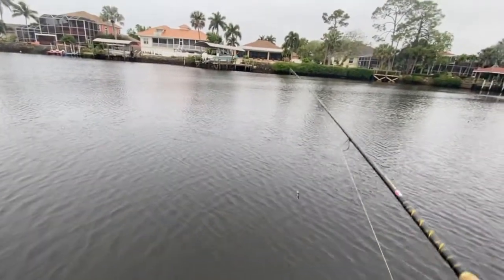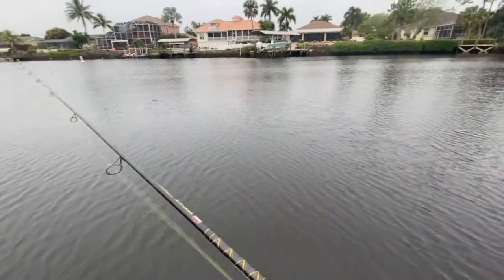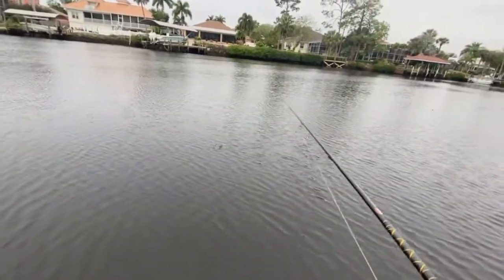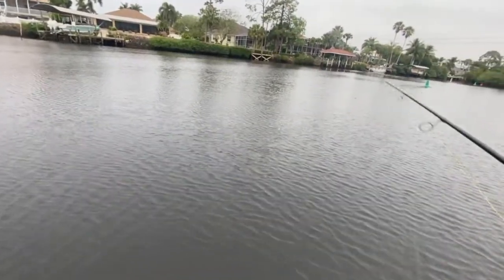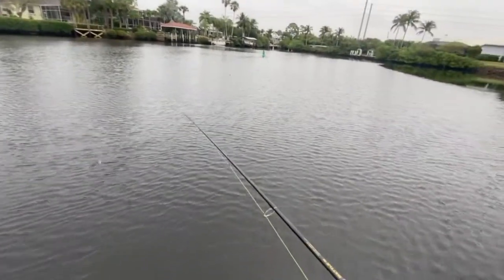Today I'm going to be teaching you a little bit about how to catch jack crevalle in backwater canals. Everything that I say today will apply to passes and rivers too, but today it's backwater canals.